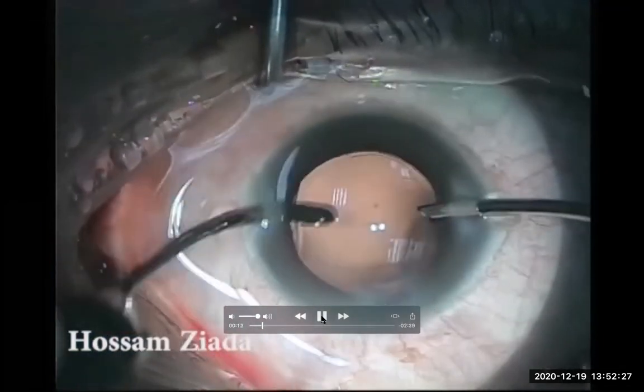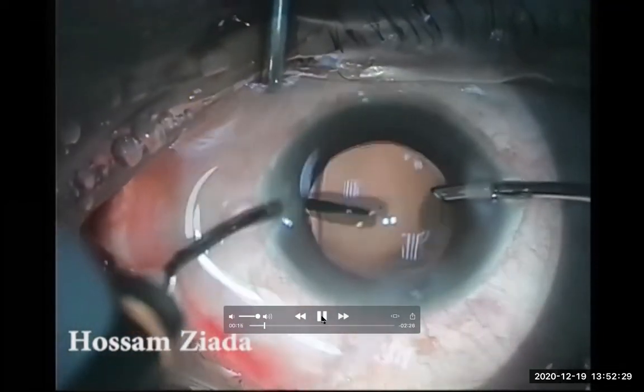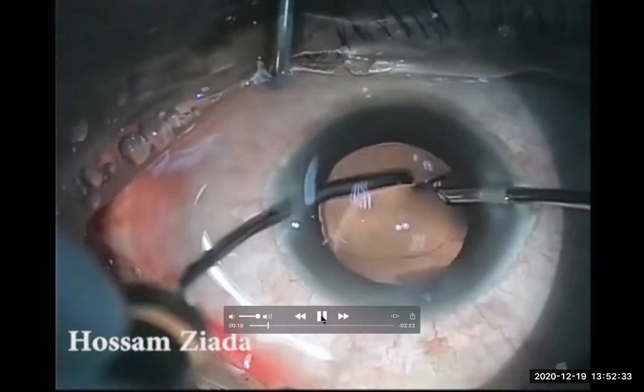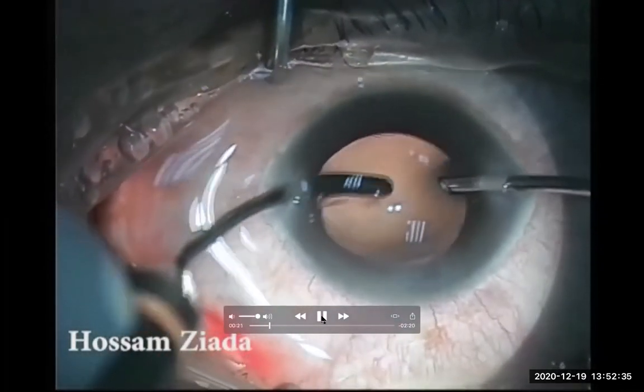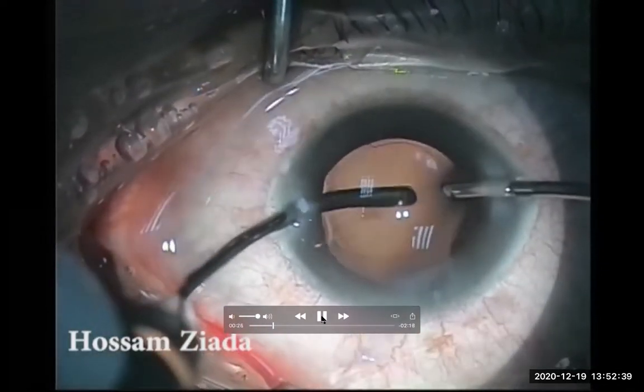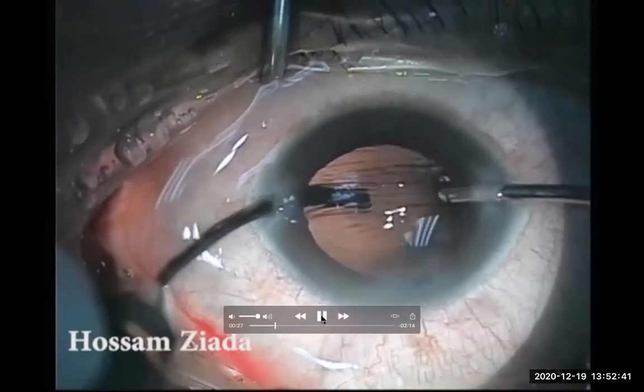I'm trying to do peripheral polishing and power central all over the posterior capsule. And now I have a sticky part in the posterior capsule which didn't come with regular polishing.